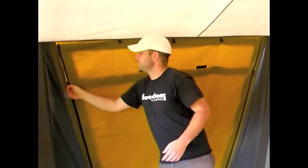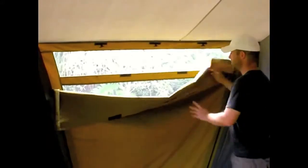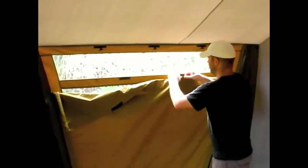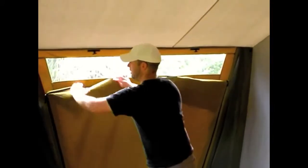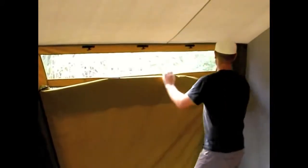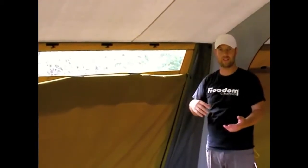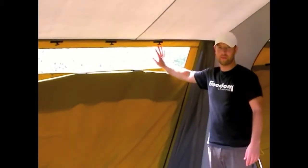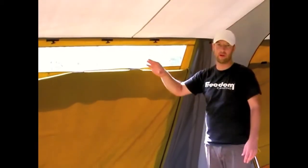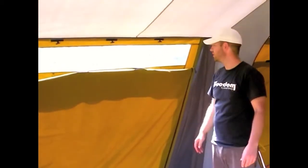It also means that you can adjust how far you zip these panels down. There's a PVC window at the top which lets light inside your tent while stopping rain and wind from coming in. They're also located nice and high up on the tent, which means that you don't lose all your privacy even on a windy or rainy day.